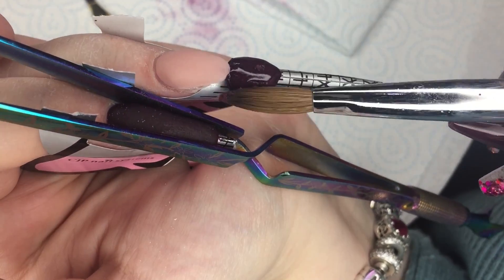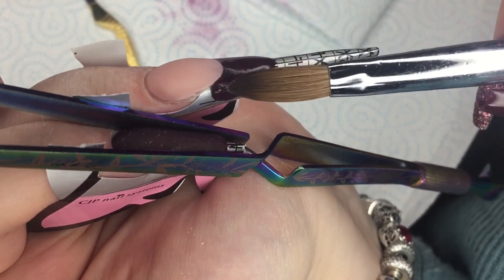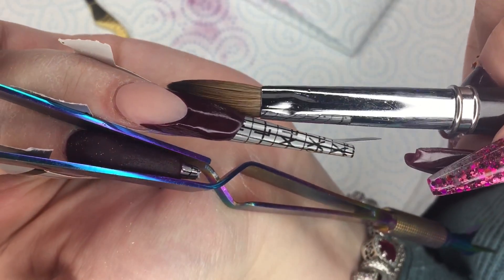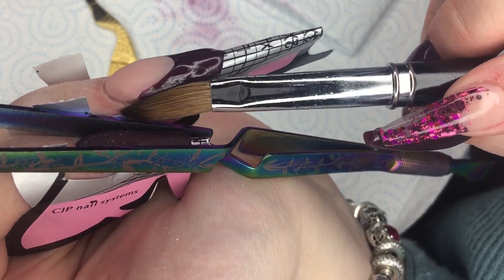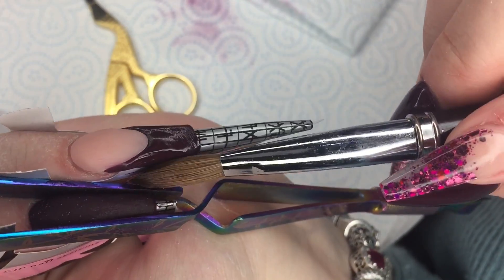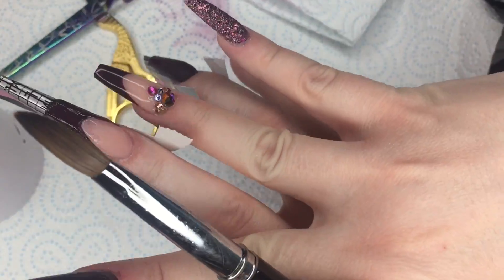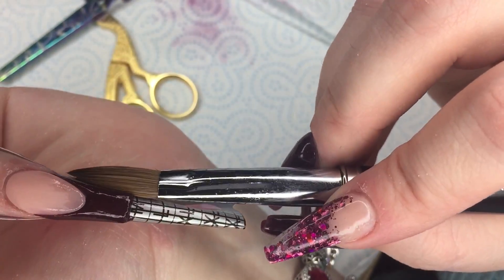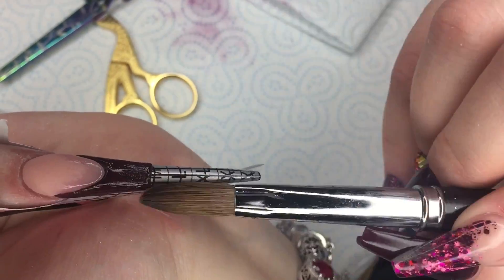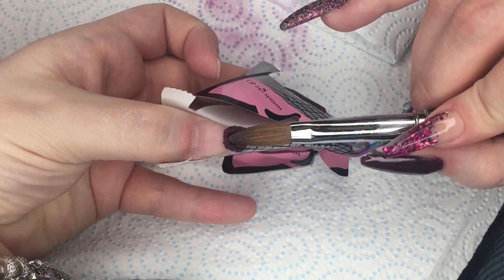When that is slightly beginning to set I filed my smile line and now I'm going in with Mulberry again. Because this is a strength powder I haven't applied any clear — I'm just going straight in, pushing that product right up into the wings and then creating the shape of the free edge, pulling up my side walls and patting the product over into the centre of the nail so we're getting that correct structure. I'm doing all these nails first because I'm going to go in with some clear and some glitter, so I just wanted to get the darker nails out of the way first.